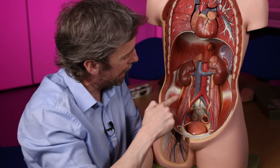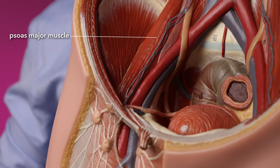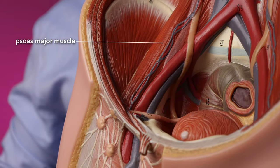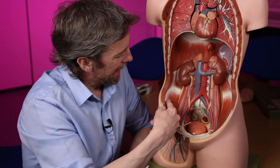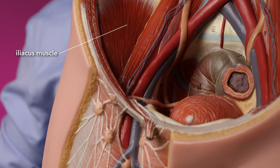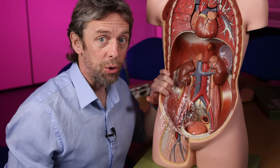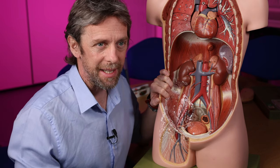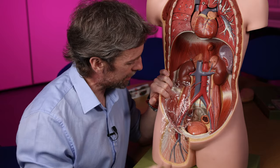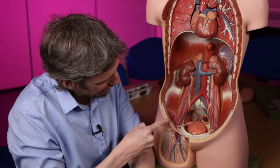This big chunky muscle is psoas major, one of the hip flexors. This muscle here is iliacus. Iliacus and psoas major come together and get called iliopsoas, and those muscles are also covered in fascia — the iliopsoas fascia. The fascia is sensibly named. The iliopsoas fascia helps hold all of those muscle units together.